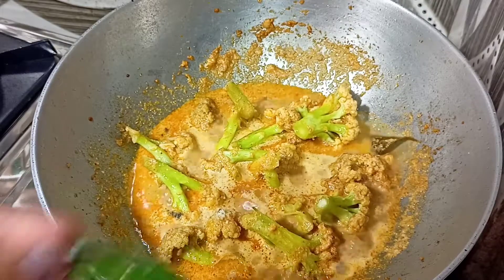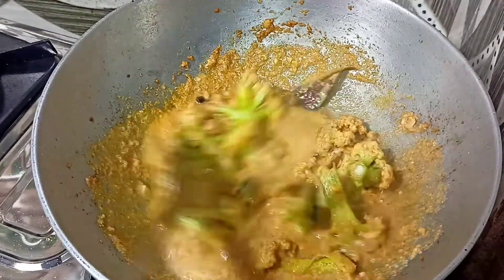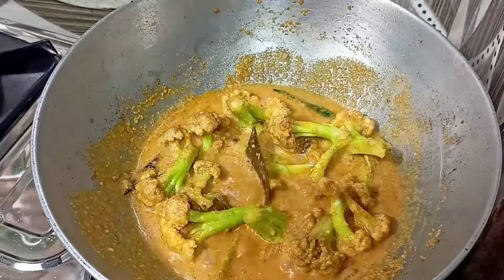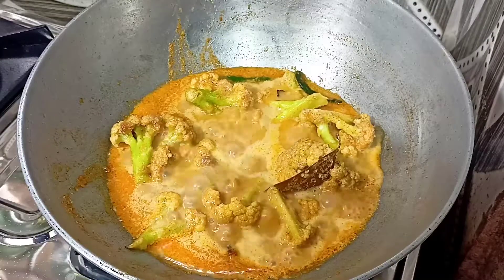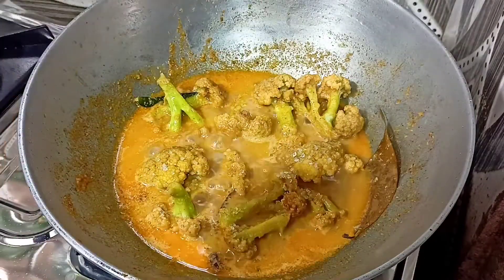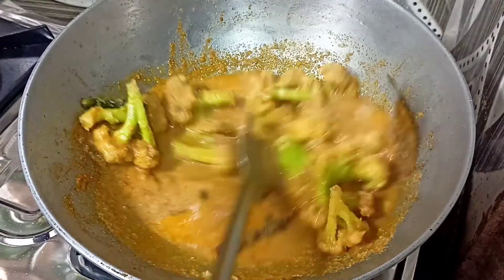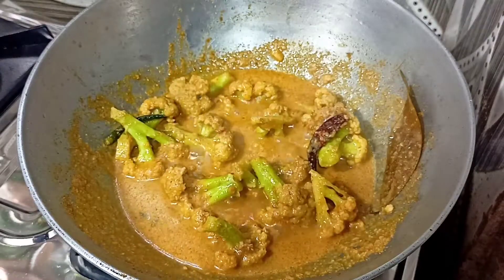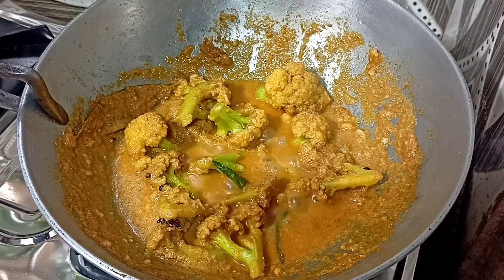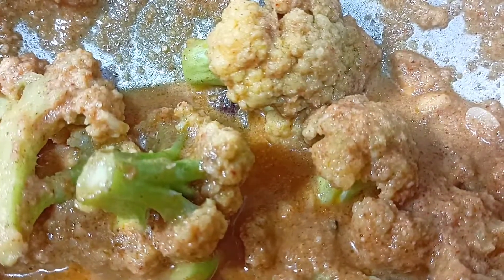Green chili is completely optional — if you don't prefer it, leave it out and the dish will still be fully cooked. We are in the final stage of cooking. Add one tablespoon of sugar at the end — in any vegetarian recipe a little sugar enhances the taste. This Fulkopi Malaikari recipe goes wonderfully with roti, luchi, paratha, rice, polao, and fried rice.